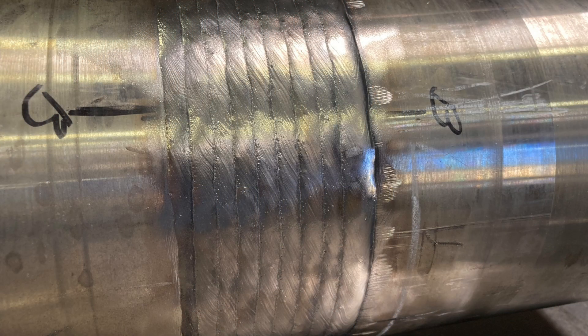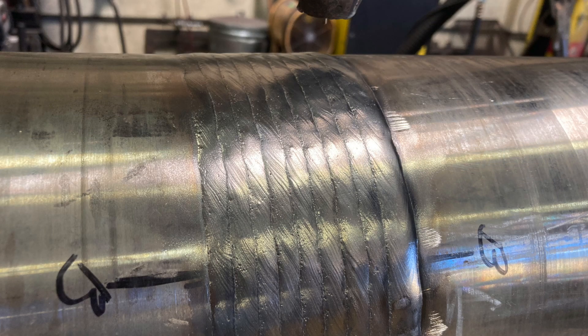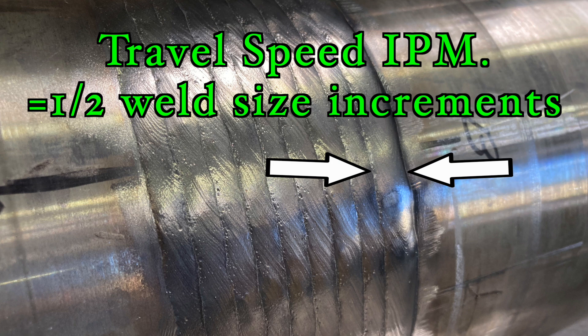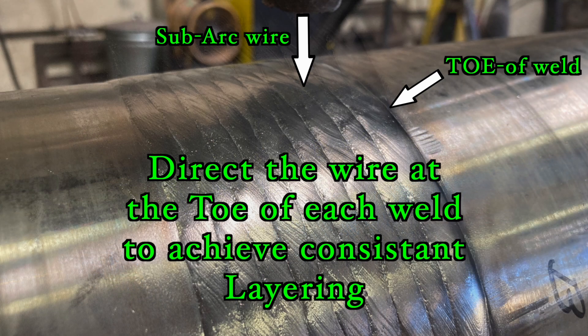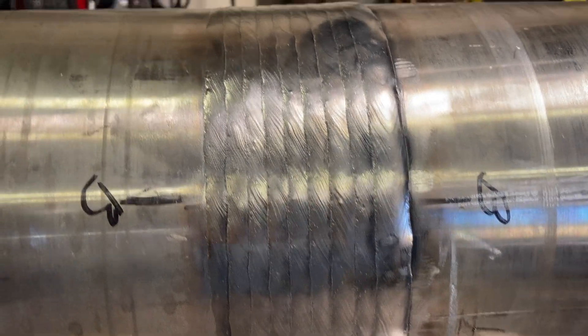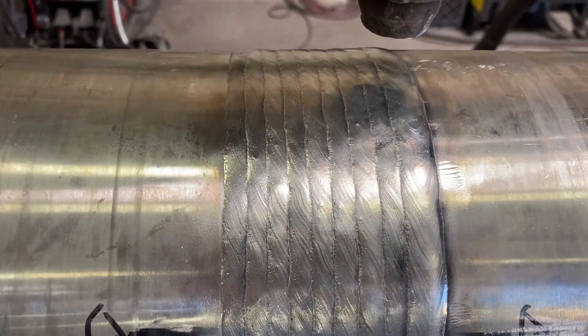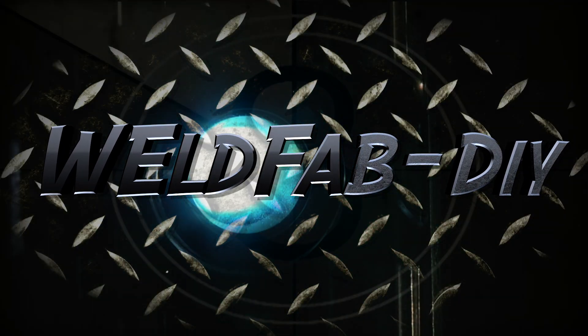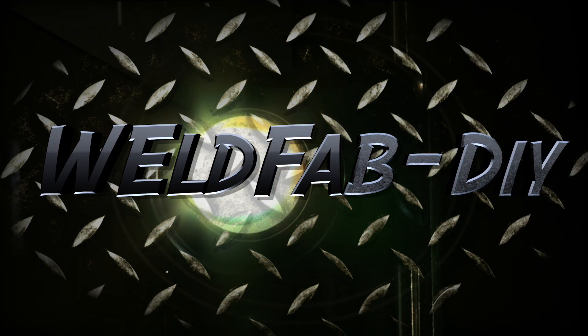The cover pass was layered with a travel speed that gave a half-inch weld size, and the sub arc was traversed in half-inch increments to achieve a good uniform cover pass. This brings me to the conclusion: this practical timing technique is scale invariant and is a good pragmatic approach to achieving consistent and repetitive quality results, regardless of skill level. Stay tuned for more videos on this topic.